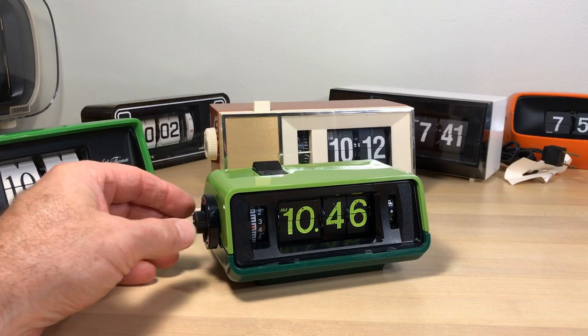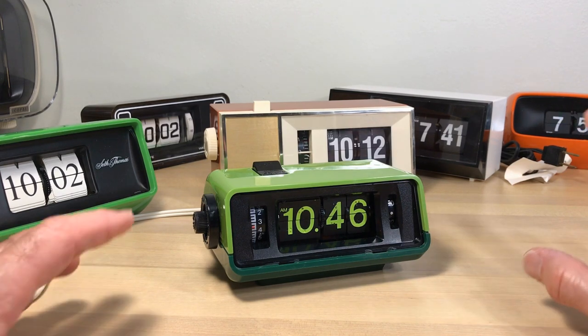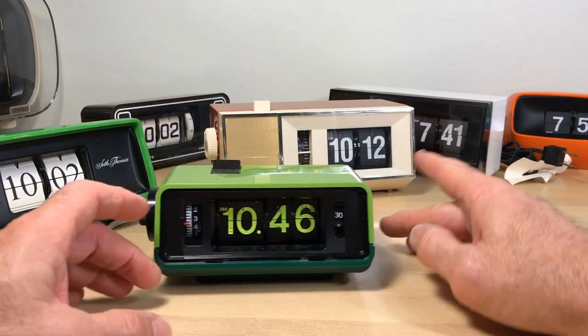The Shorts are a good way to catalog the flip clocks in the collection. They're not that well received — I get a good number of thumbs downs. That happens because they show up in people's feeds and people click thumbs down so they don't see that kind of content anymore. But hey, that's what it is. These clocks are just kind of sitting out.